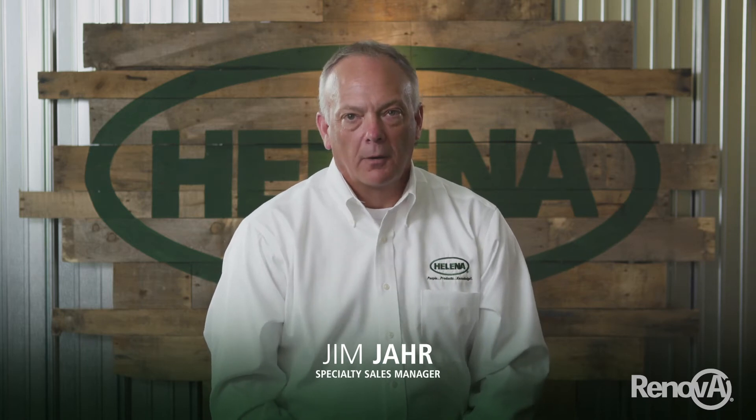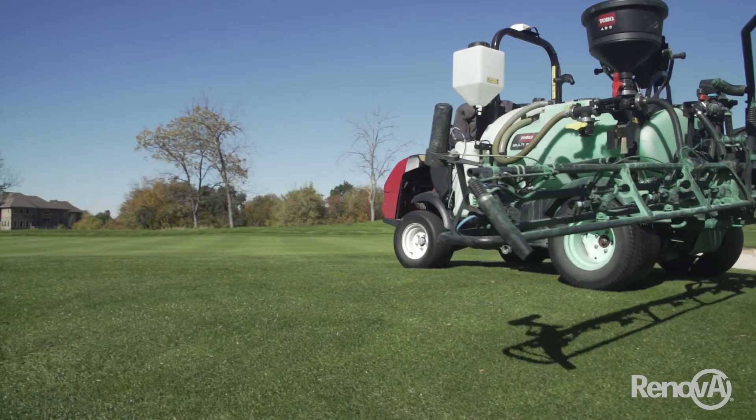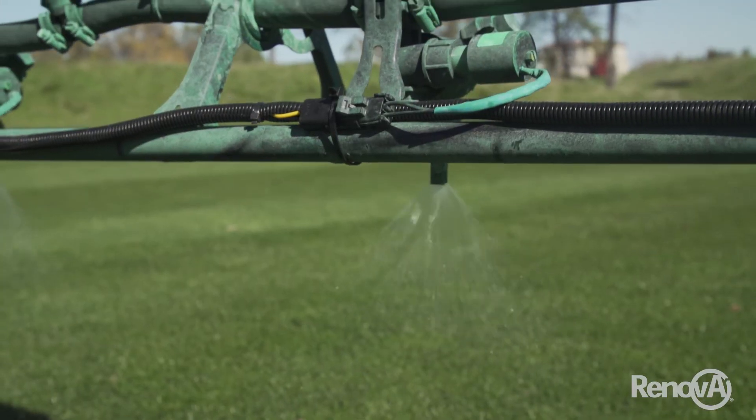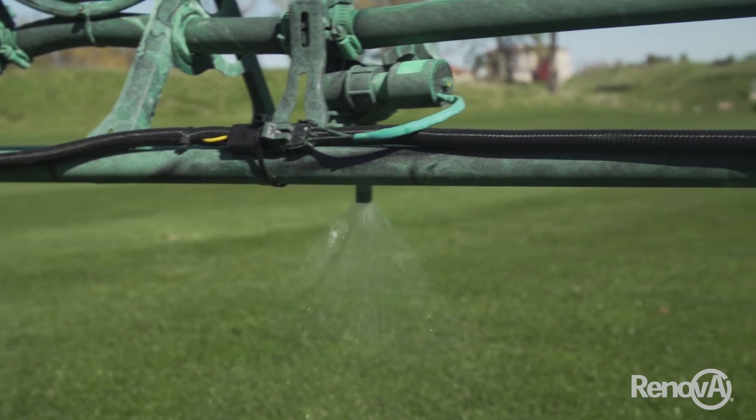If you are on a maintenance program as a turf manager or any nutritional program, anytime we can apply Renova prior to stress, we can get that material in the plant. Those genes are going to trigger those stress defense mechanisms within that plant for whatever is coming its way.